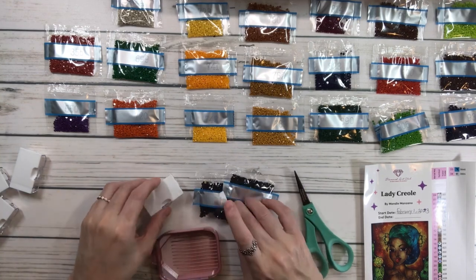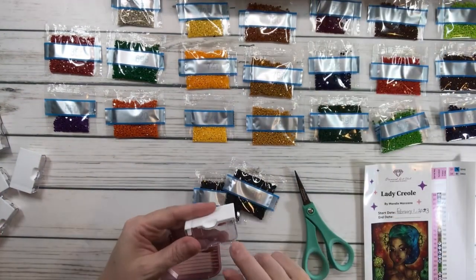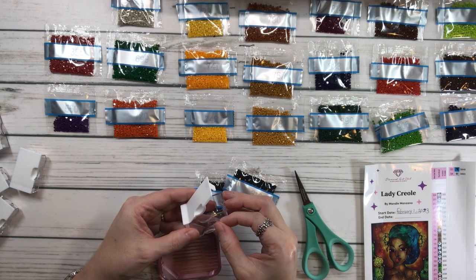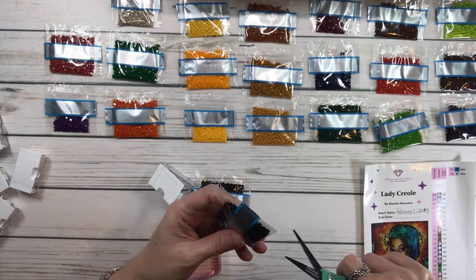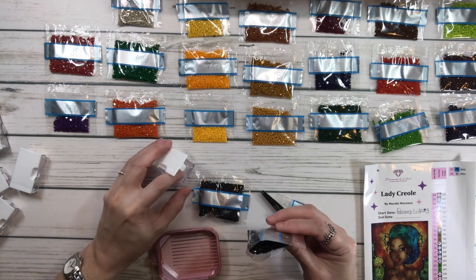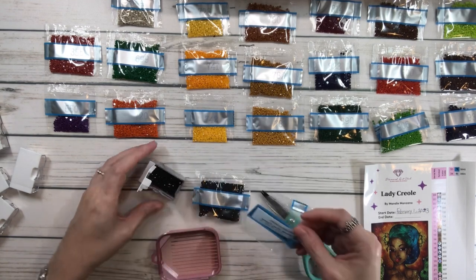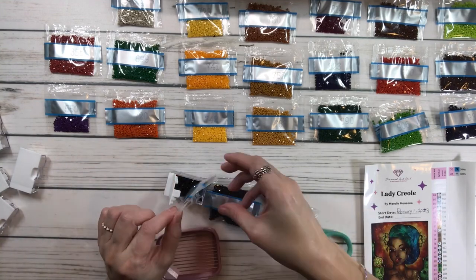So wait a minute — we have two bags of 310, so I need a bigger one, not this one. Let's use this size because this size actually fits two, I think. Let's put it here. Okay, this is 310. And I haven't been outside at all — no getting on my car and driving.